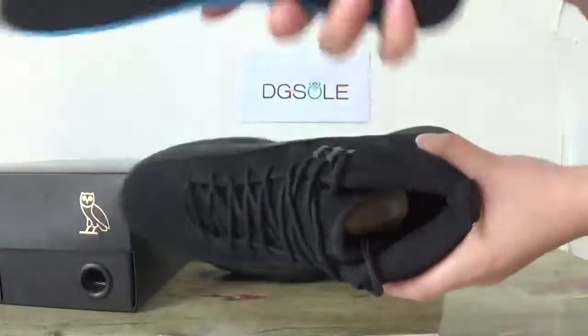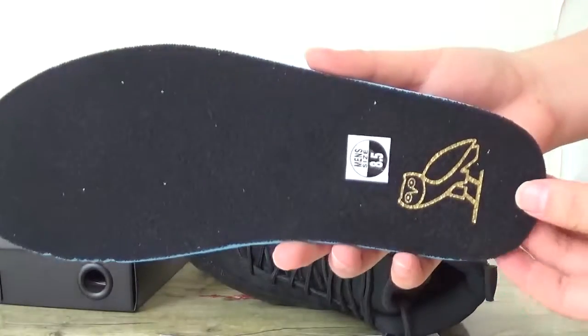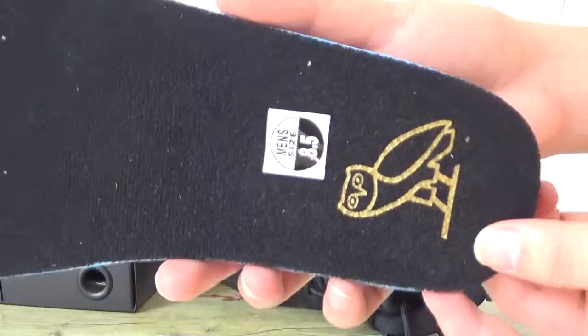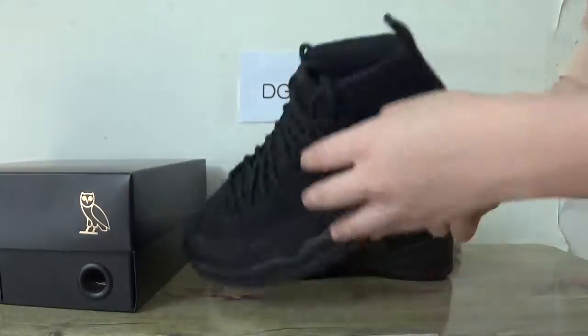Okay, the inner part — this is the insole with the oath logo. You can also catch the size 10.